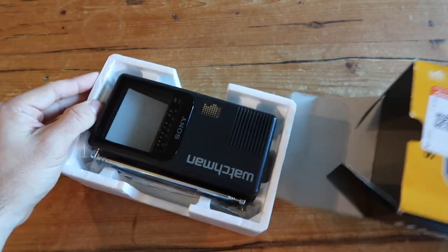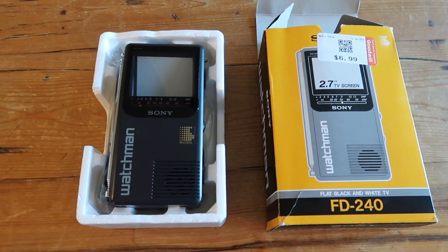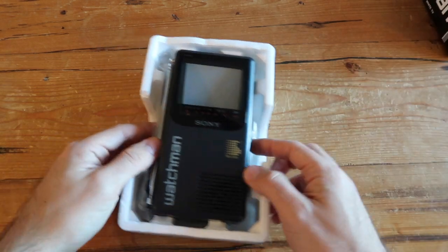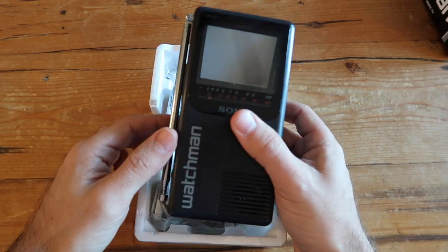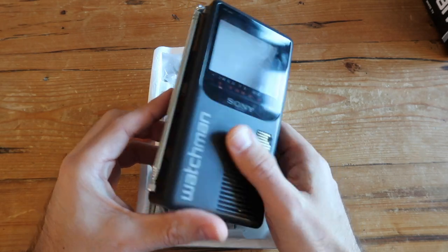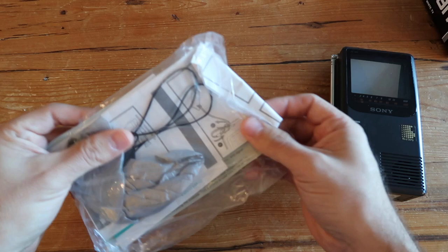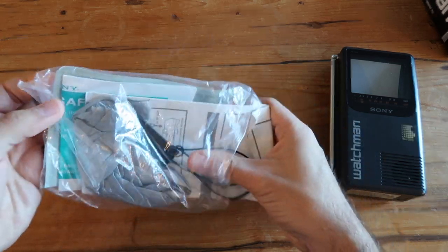So in this video I'm going to do a little unboxing, show you the details about this Watchman, and show you how you can still use this device now in 2019. It looks like it was barely even used when I got it — it has its original box with the original bag.